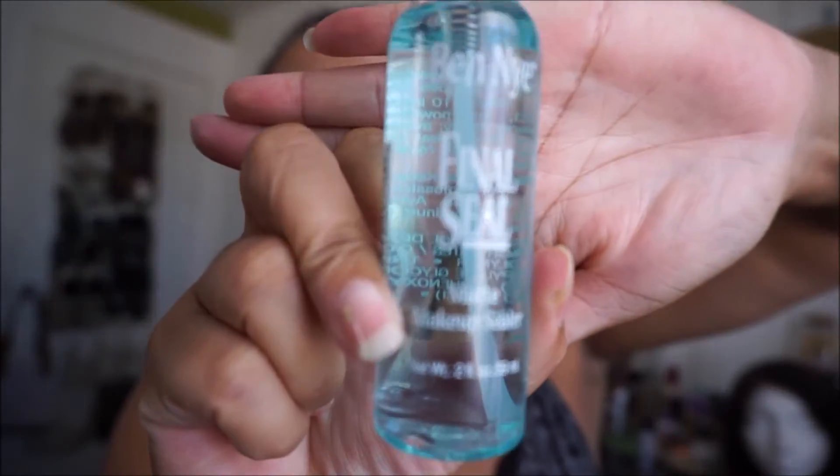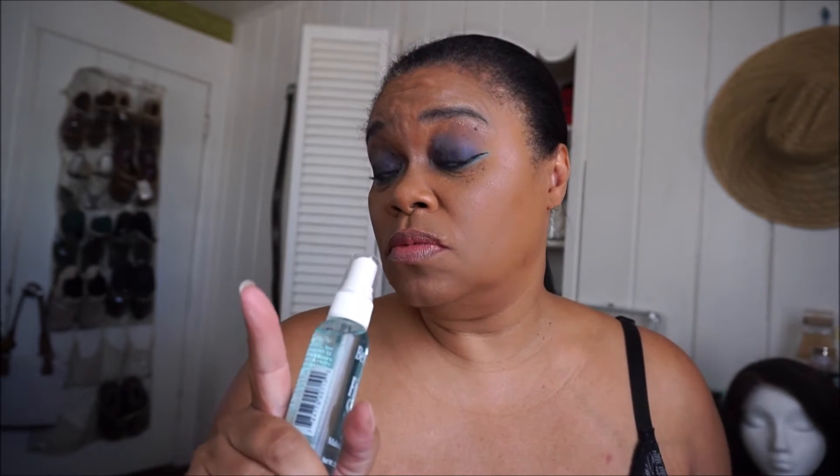Now for the final touch — that would be the Ben Nye Final Seal. This product claims to add a waterproof matte top coat to most makeups. I'm supposed to hold it 8 to 10 inches away, do a light spray, not saturate, let it dry, and if needed apply it again.